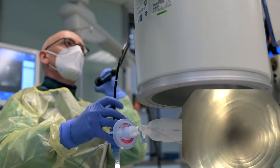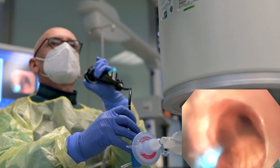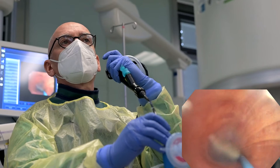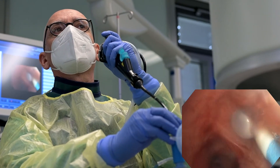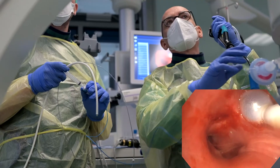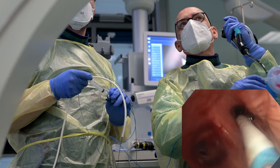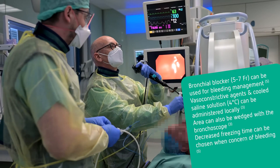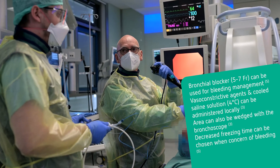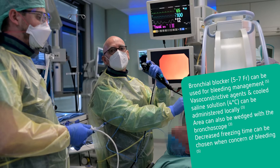The bronchoscope is reinserted through the ET tube and advanced proximal to the balloon. Following slow deflation, blood can be evacuated using the suction of the bronchoscope in the event of mild bleeding. Wedging technique and injection of ice-cold saline are able to control moderate bleeding. Only severe bleeding that can cause hemodynamic instability would require interventions that exceed the possibilities of bronchoscopic control.